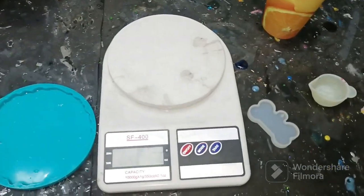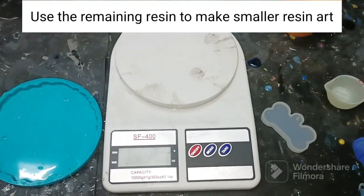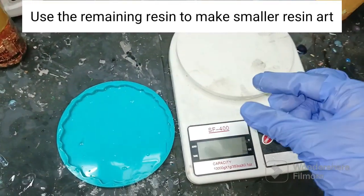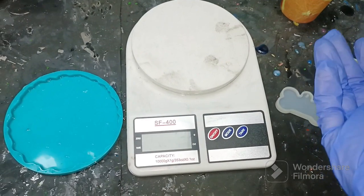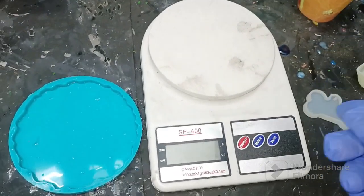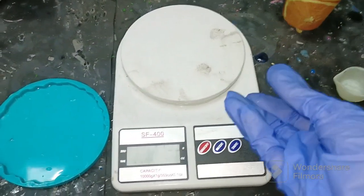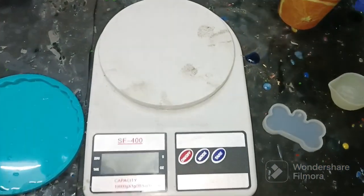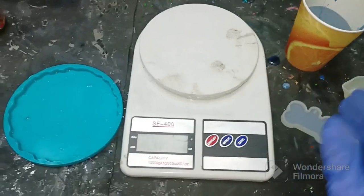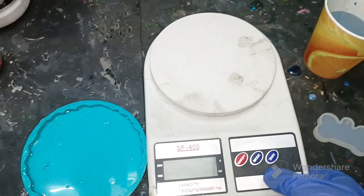Even if after doing this you are left with some extra resin, do not just let it go to waste. Use it for some other project. Always keep small molds handy — small pendant molds or small keychain molds — so you can just pour any extra resin and make a resin art keychain or pendant. With experience you'll also get a better idea of how much resin and hardener is required.